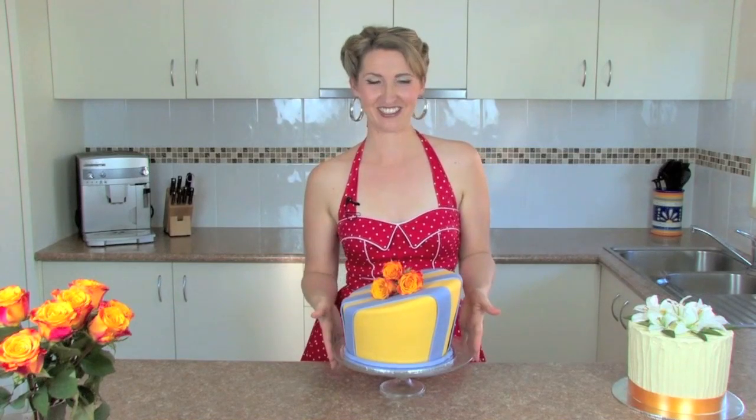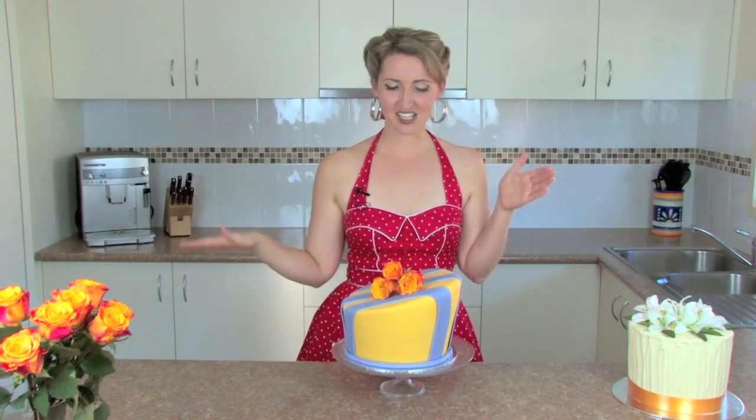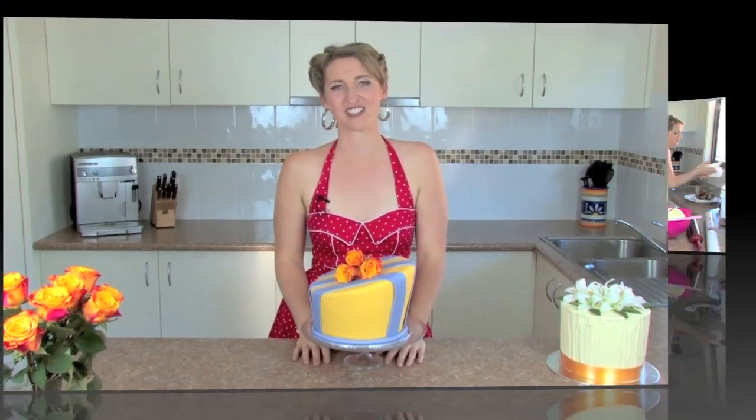Hi guys, this is Rebecca from angelfoods.net. Today's video tutorial is on this crazy cake — the Mad Hatter or Topsy Turvy Cake, one tier, where it is indented and lopsided and it is a truckload of fun.